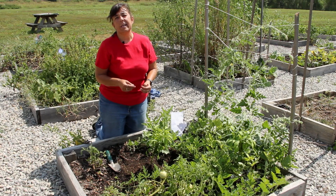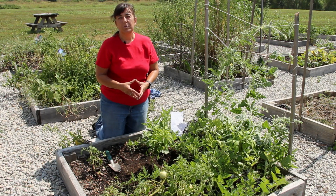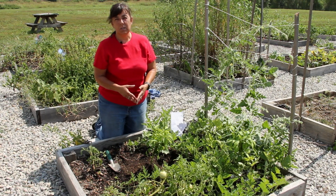So until we meet in the garden again, this has been Mindy McIntosh-Shutter from Mindar the Gardening Gnome and Dirt to Dining University.